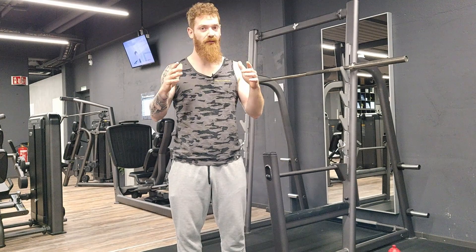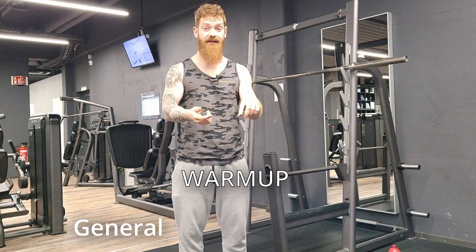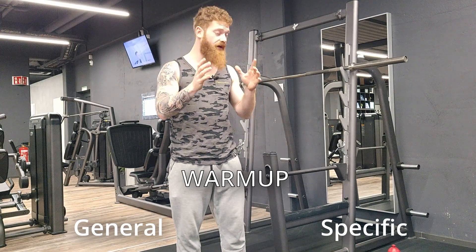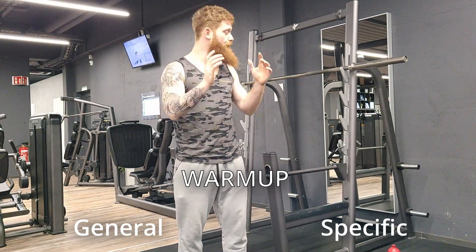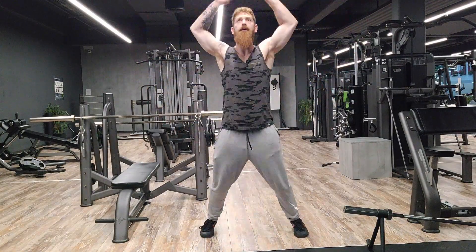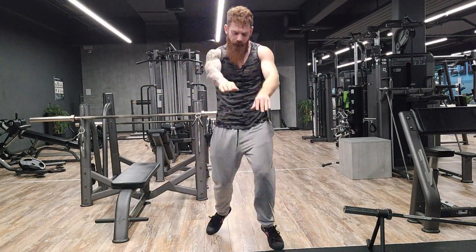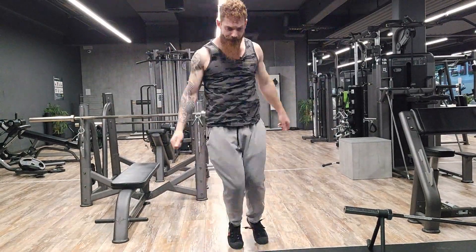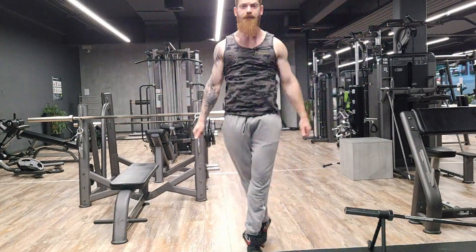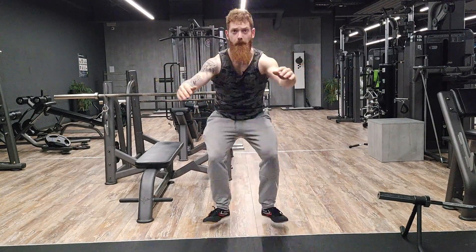Before we start squatting, we need to do a warmup. There are two types of warmups: first, the general warmup where you bring up your heart rate and warm up your body; and then there's the specific warmup, which is respective to the exercise. For the warmup, we start off with jumping jacks — a great cardio exercise to bring up the heart rate. We can do variations: hands to the front, jumping to the side. Next is squat jumps, to really warm up all the muscles in our legs — also a great cardio exercise.